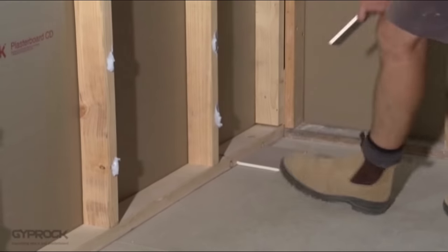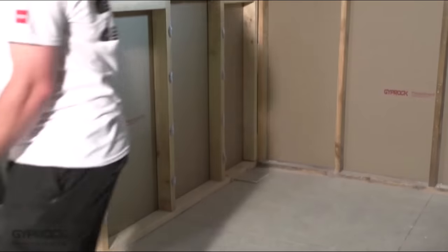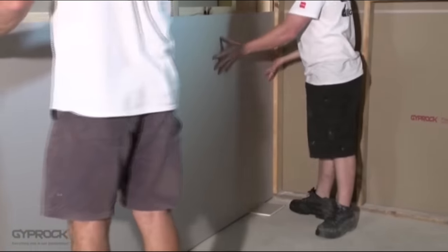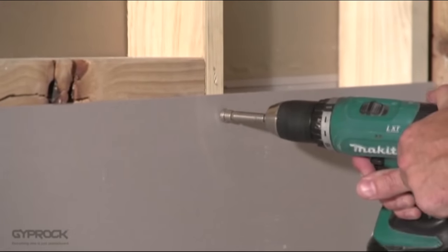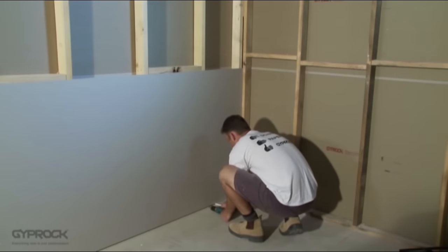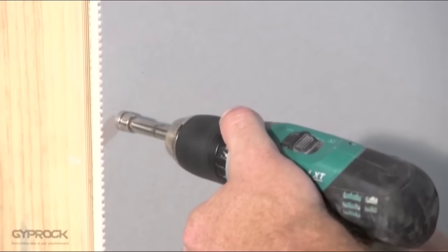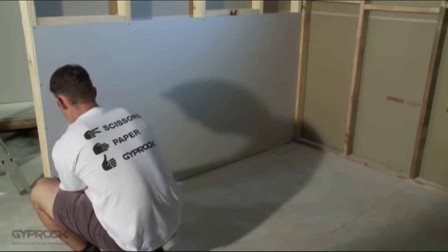Place a couple of plasterboard offcuts on the floor against the bottom of the frame as packers to keep the bottom edge of the sheet off the floor. Lift the plasterboard sheet horizontally onto the packers and nail or screw it to each of the studs around 10 to 16 millimetres in from the edge along the recess. Take care to drive the fastener just below the board surface without breaking the face paper. Press the sheet firmly against the adhesive and fix along the opposite edge in the same way. Nail or screw every 300 millimetres around the ends of the sheet and any openings. Where the short ends of sheets meet at a stud, nail at 150 millimetre maximum centres or screw at 200 millimetre maximum centres.